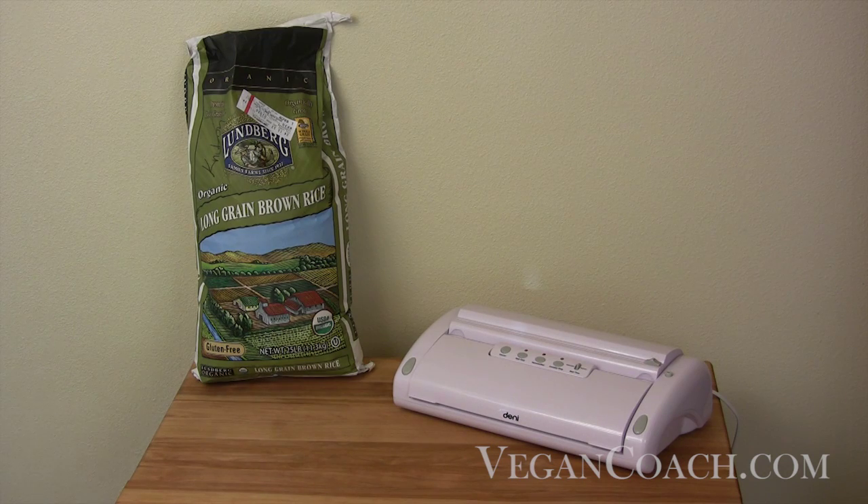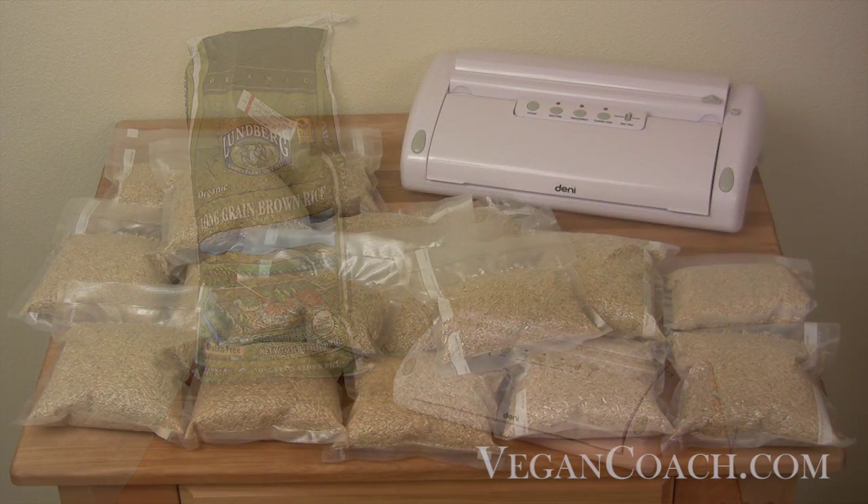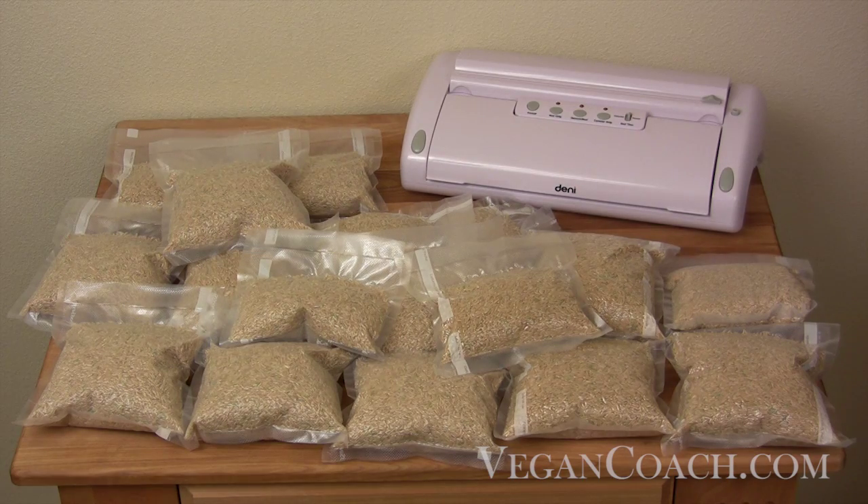The food sealer can be used to keep dried food — such as this 25-pound sack of rice — fresh way beyond how long it might normally last. Here I have magically transformed this sack of rice into about 15 sealed bags that will last several years longer and stay fresher and more nutritious without exposure to oxygen, moisture, heat, and light.